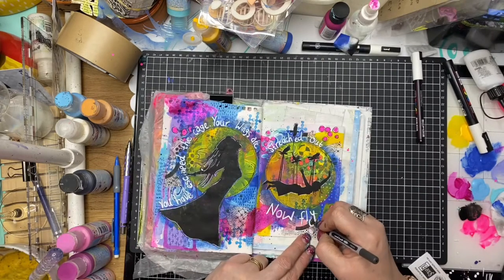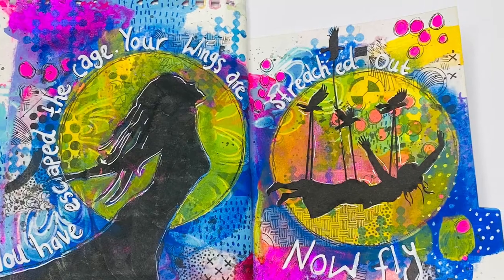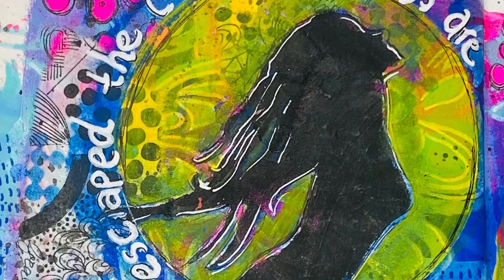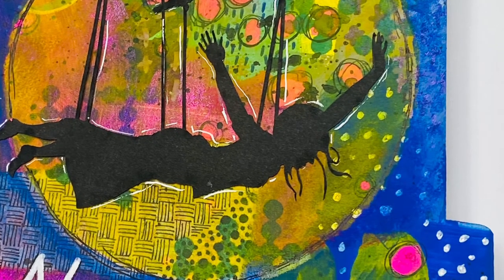And that's it! I hope you enjoyed my art journal page - this was a quick, easy one to accomplish. I hope you give it a go. ScrapFX has some great silhouettes you can use along with their stencils. If you liked the video, please give it a thumbs up and leave me a comment - I love to read what you think about the page. Until next time, thanks for watching!